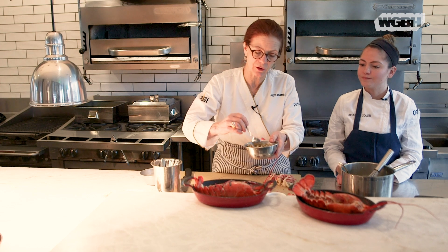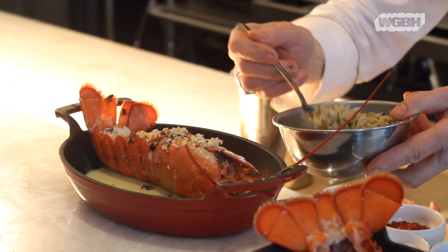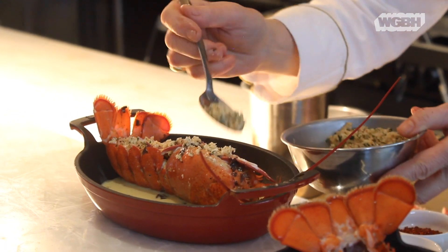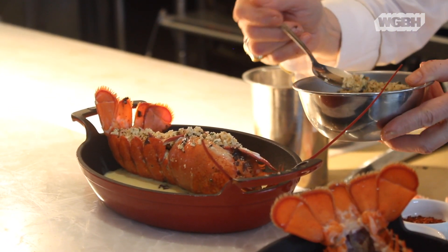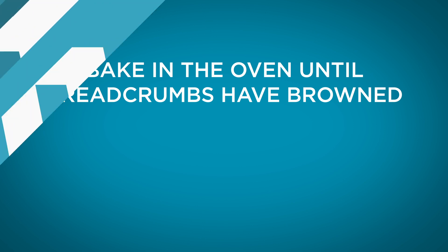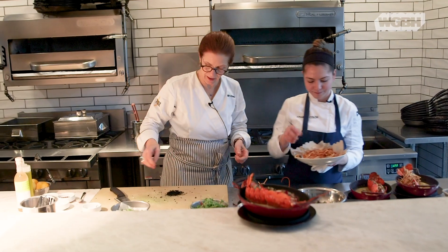Finally, breadcrumbs — these are breadcrumbs that have been cooked in butter with some shallots and garlic, then a little tarragon and parsley and lemon zest. This is what makes it. It's going to brown and it will be gratine.